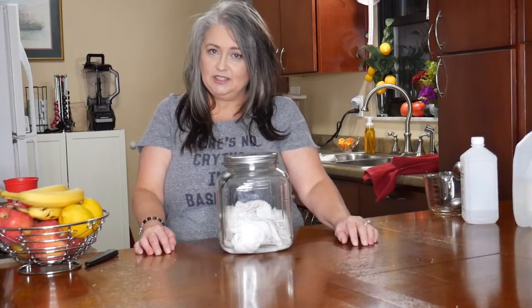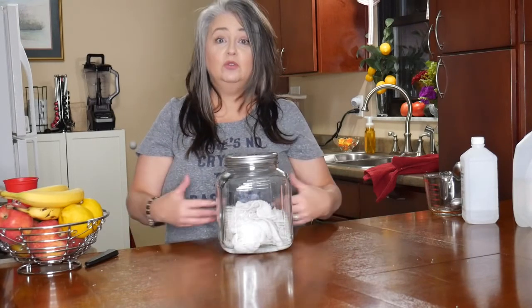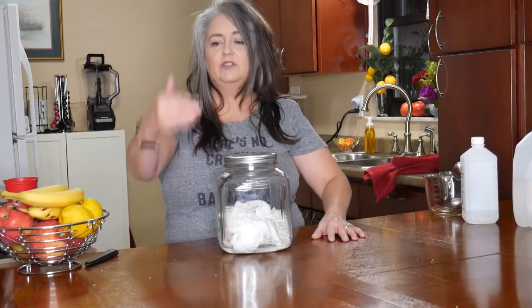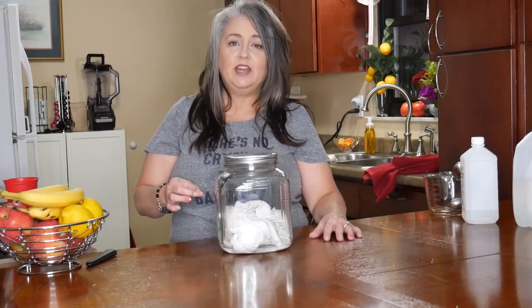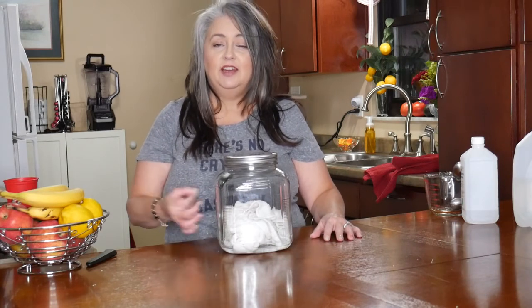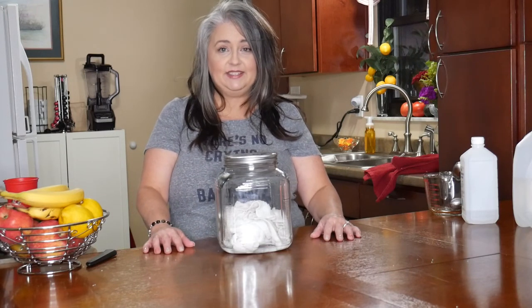Let me know in the comments below what common cleaning item you use all the time — it could be something like bleach wipes. Thank you for your time. Let me know if you liked this video with a thumbs up and set notifications so you'll know when I upload another video. I will see you soon — make your day a happy one. I hope you find order, peace, and love.